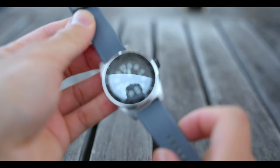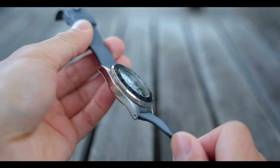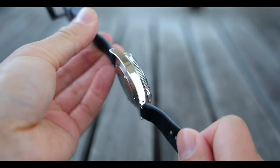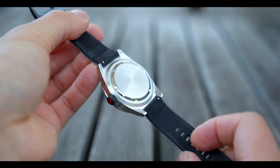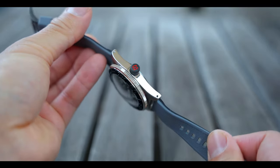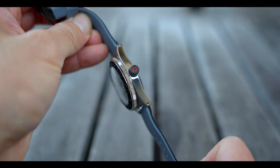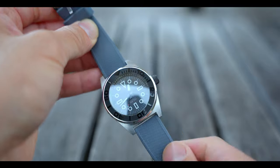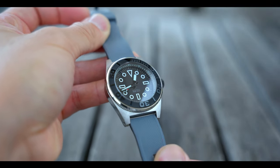One of the annoying things about most Seiko builds is the thick cases that you have to put up with. To help address this, Namoki has developed this thin case back to take a bit of height off the typical Bobus SKX version. I've chosen to add a couple of red accents like this signed crown to match the second hand and to break up the monotony of the color scheme.